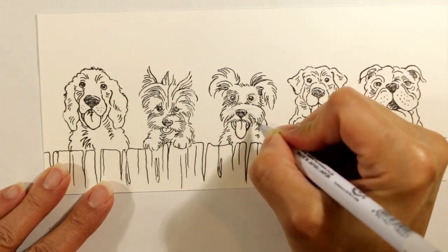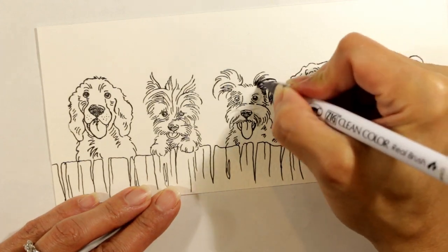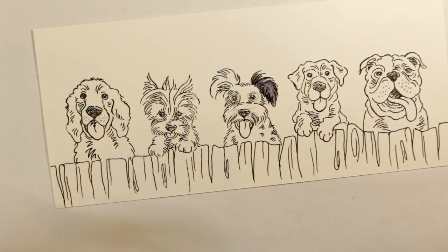And now I've decided to watercolor. This is on Strathmore watercolor paper. I'm using my Zig Clean Color Real Brush markers and a Pentel water brush.